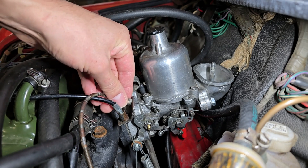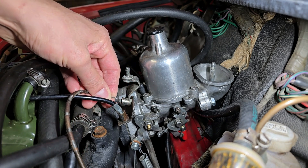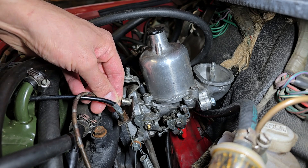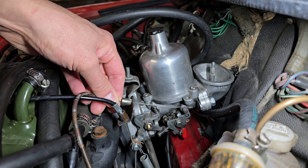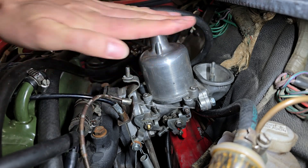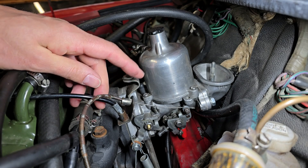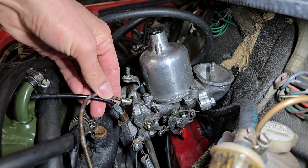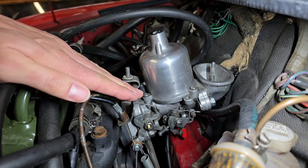To correct this, I went from full choke down to the high idle point. When I did that, this took away the extra fuel and the engine smoothed out — it sounded really nice. After a little while at that speed, I then pushed the choke back in and the idle dropped back down to its normal position.